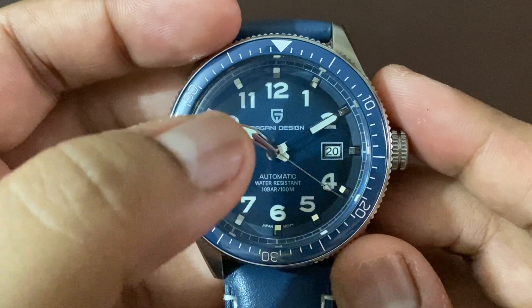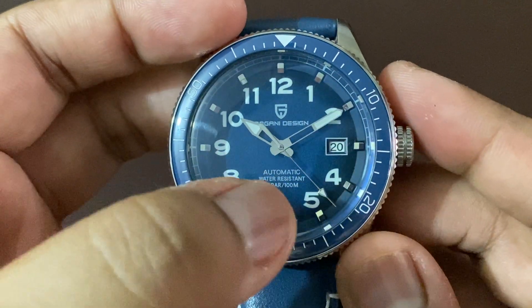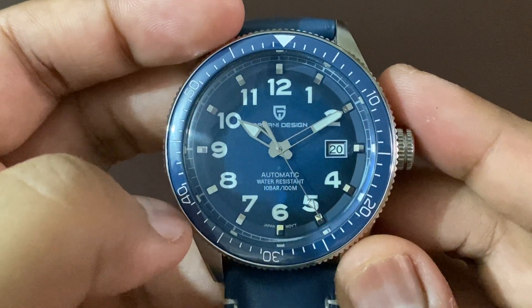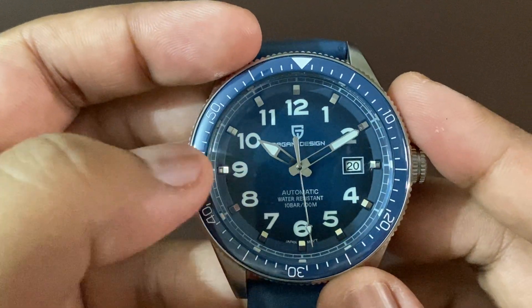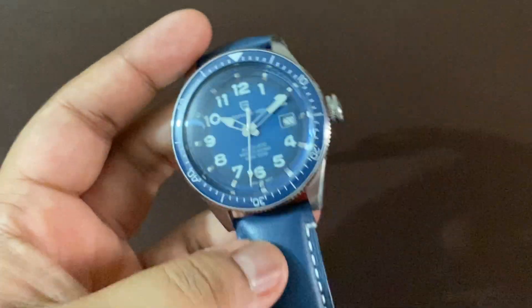Even the hands, as you can see, are lumed on the edges, and even the second hand. So as you can see, it's an automatic watch. So this was about the dial — now moving on to the case.